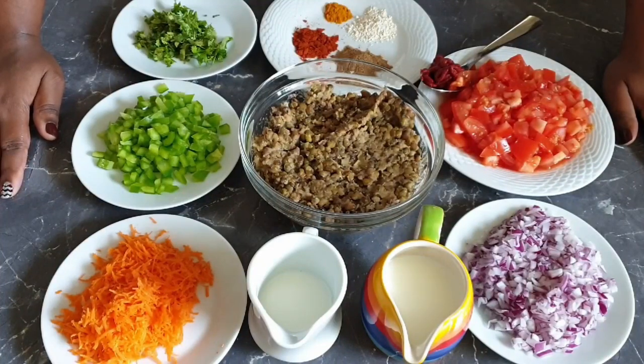Hi guys, welcome to my channel. Today I'll be showing you how to make tasty dengo in coconut cream.